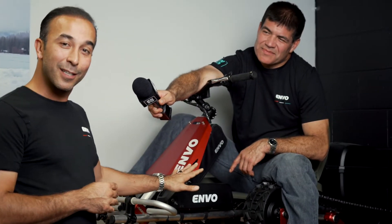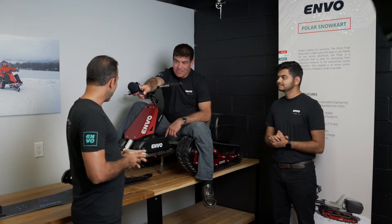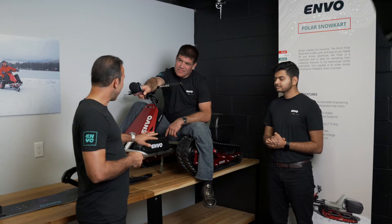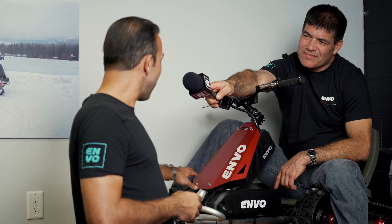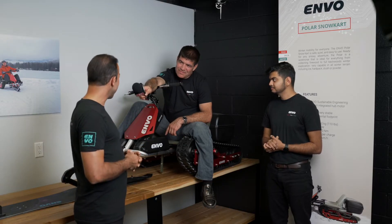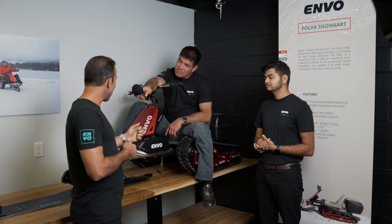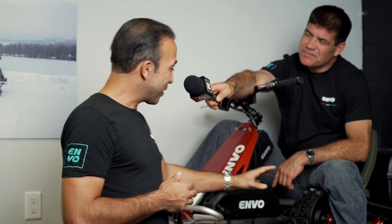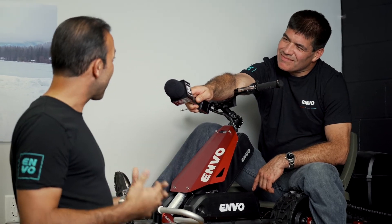So people will take this go ice fishing. People will take this for their commute when they go into the wilderness or to their cottage. And with this specific design, when we applied our ESE, which is our Envo Sustainable Engineering, we were able to use the same modular components that we use on our other products. This means if you have an E-Bike, you can also use and replace the battery of our Envo E-Bike with this one. This is also a do-it-yourself product. You can get it in parts and assemble it yourself. So if you only use one of them with your battery and a frame, you also get our snow bike.